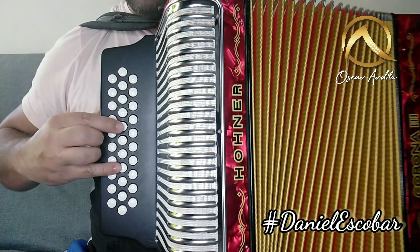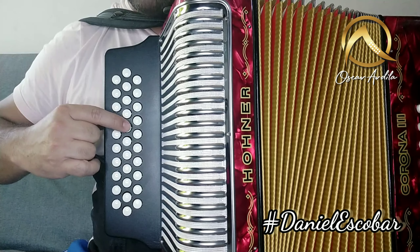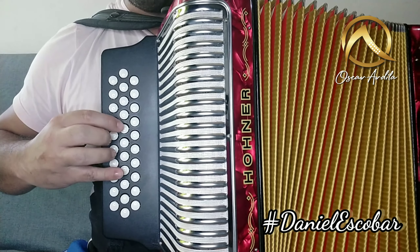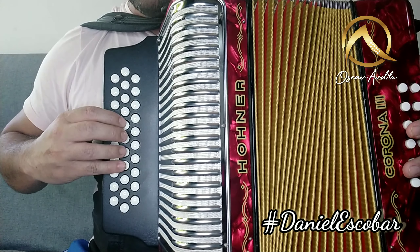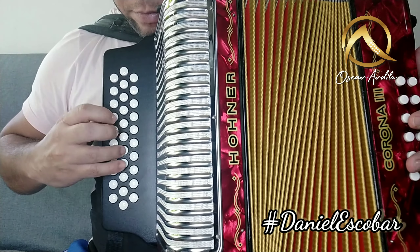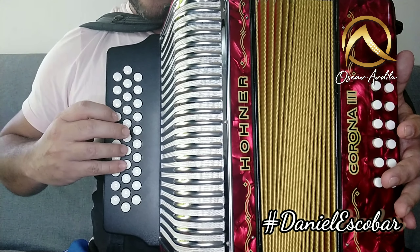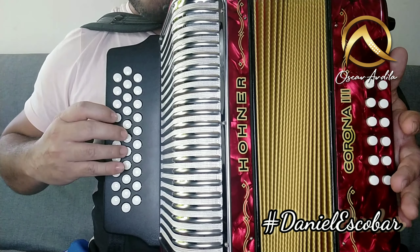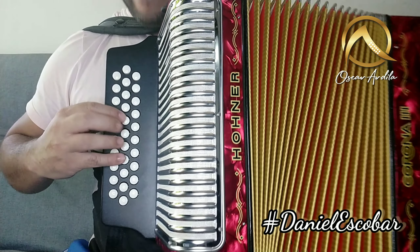Entonces vamos a comenzar con una octava. En vez de hacer esto, vamos a hacer la octava con el primer botón, la primera tecla o la primera nota. Todo lo que vamos a hacer es cerrando. Después viene este, y después los dos últimos. Y terminamos ascendiendo. Listo, esa es la primera parte.